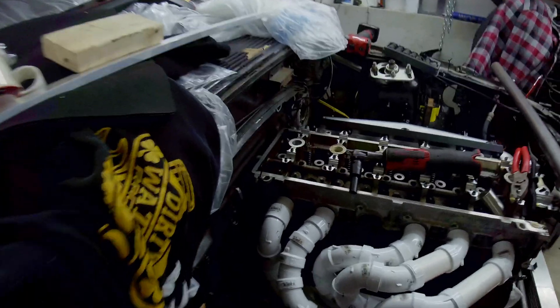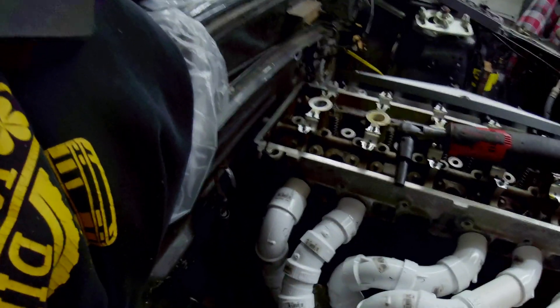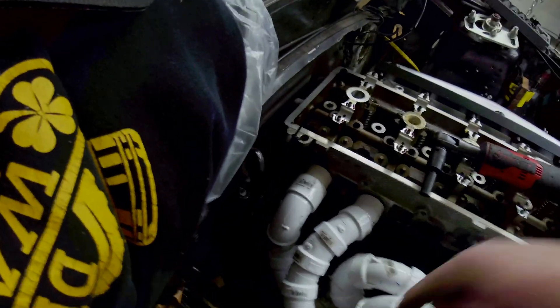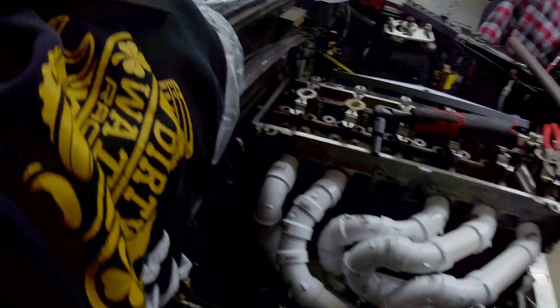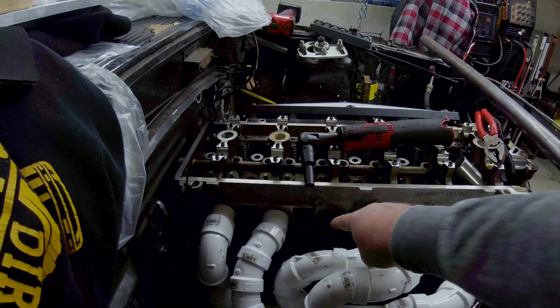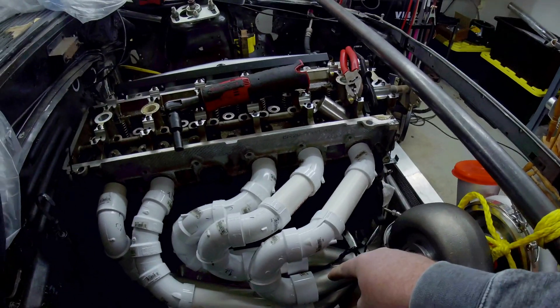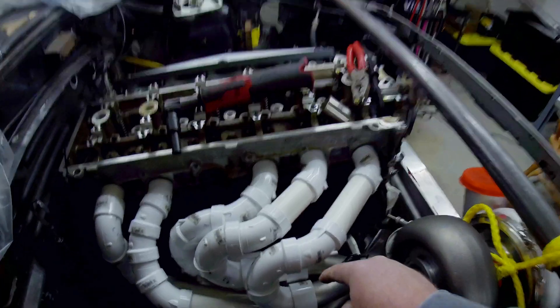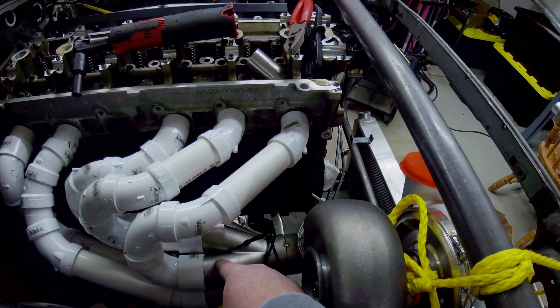For the 15-degree fittings, I have five total. There might be one or two that get used with runner number five. For couplings, I have six one-and-a-half inch PVC couplings right on this CX Racing collector, and then various spots where I needed couplings - like right here just to get that runner extended out to the head itself.